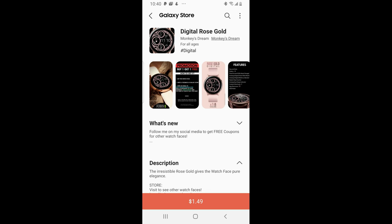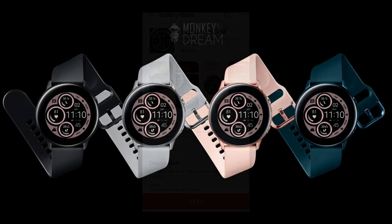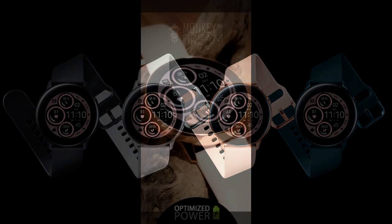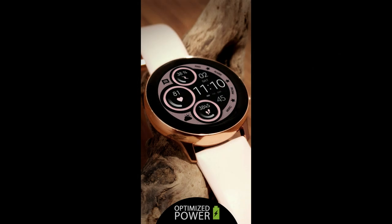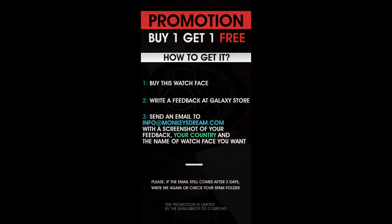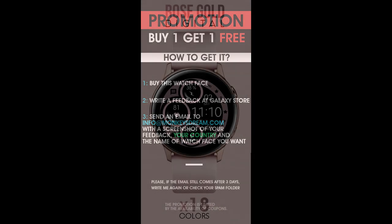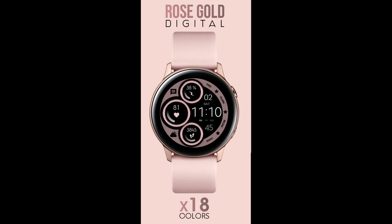Hey Jibber Jab family, welcome back to another review and giveaway. In today's show I want to share another brand new design from our friends at Monkey's Dream. This one is called the Digital Rose Gold model and it comes in a very modern and easy to redesign style, plus you get a lot of really colorful theme variations, including some that I think the ladies out there are really going to enjoy.